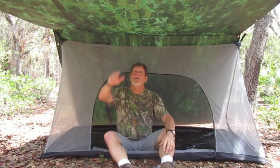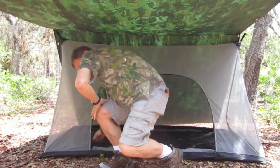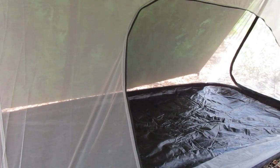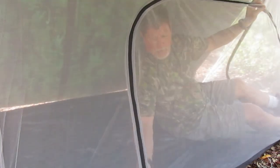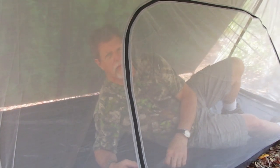Holy mackerel — this is plenty of shade! It's like 20 degrees cooler under here. This is so awesome, it makes such a cool shelter. I'm right in the shade, everything is great. It zips up, you're totally enclosed at night — this thing is awesome.